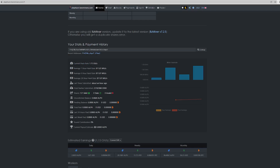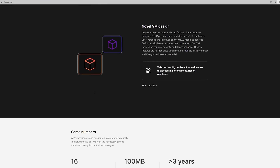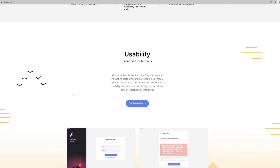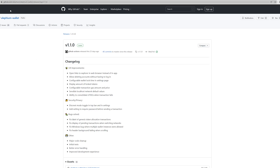First of all, if you head over to the Alphium website at alphium.org, you can find information about what this cryptocurrency is. Otherwise, if you already know about it, you can scroll down to get the wallet. This is very important — you'll have to get a wallet for yourself and you'll be redirected to the GitHub page where you can download it.